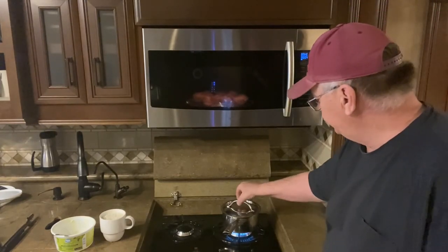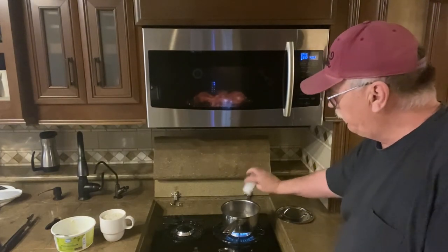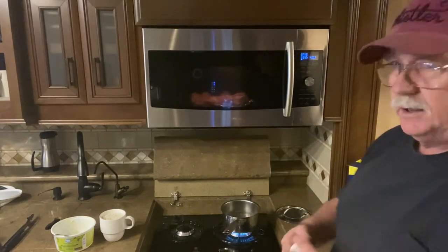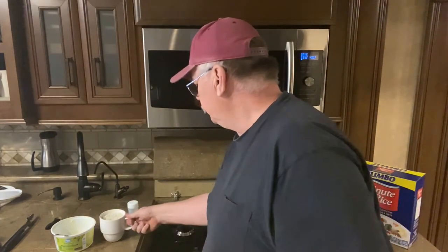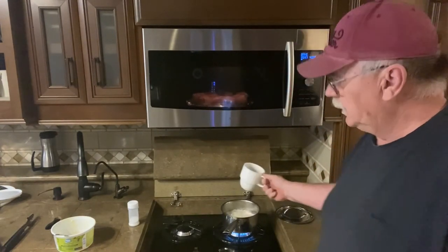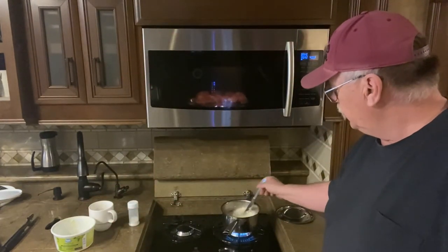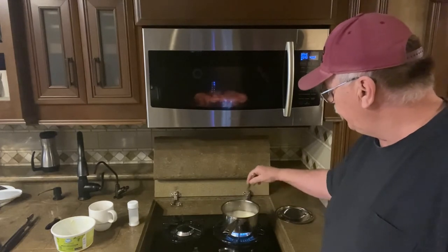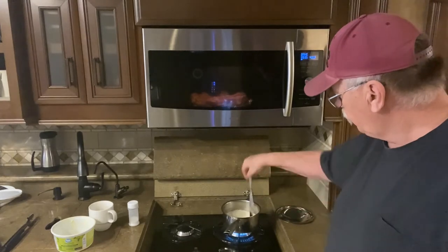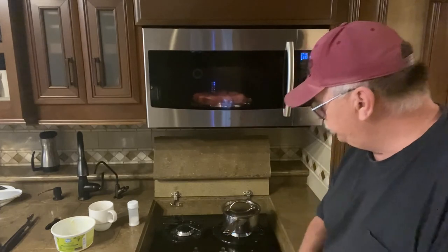The water's at an active boil now. Take it off, put a little bit of salt in — some people say half a teaspoon or a teaspoon, I just put a little bit, there's too much salt in the world already. Dump in the rice, add a little bit of butter, mix it all up to get it all wet, then cover it, turn off the heat, and we're done.